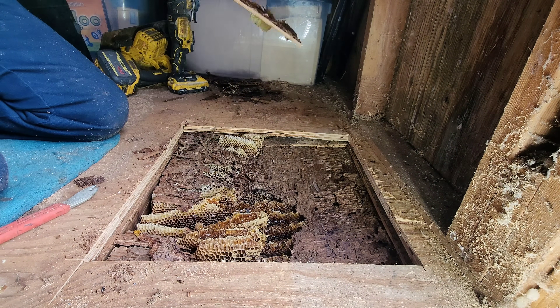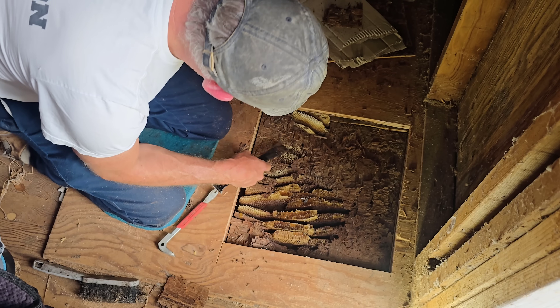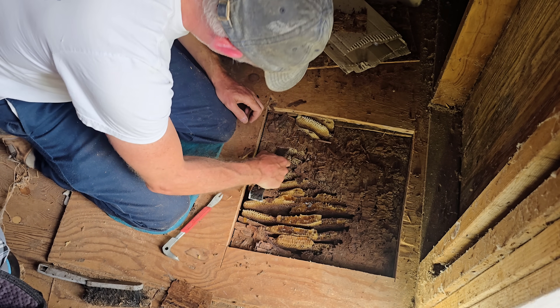Man, can't get a break. It's so hard to crack open this hive — door number three right now. Bees, you could have picked a better shed, one that was more intact.